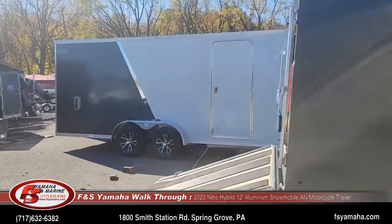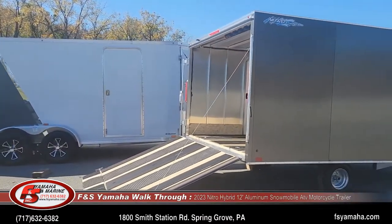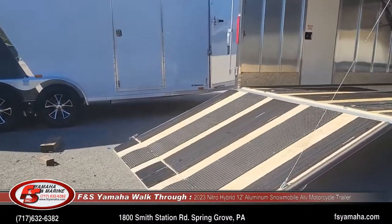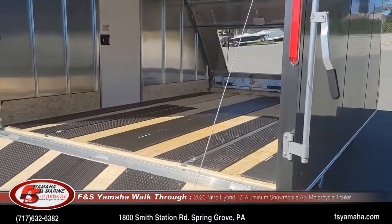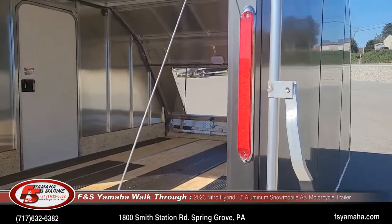These trailers are designed to drive your sleds in the back and then back them out with the rear fold-down door, which is spring-assisted. You can see the catches that hold the door shut are aluminum, along with the LED lights.